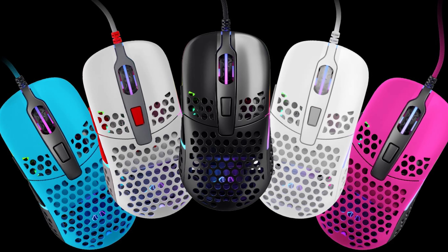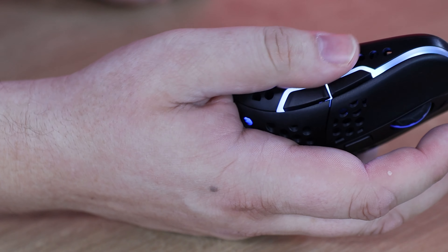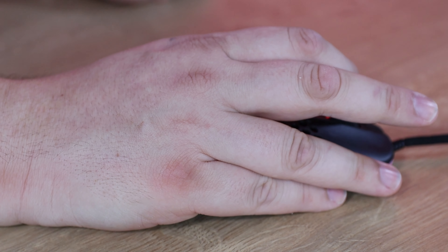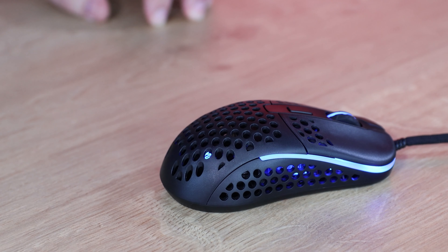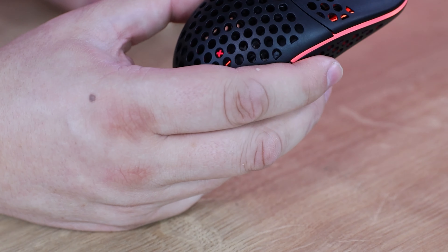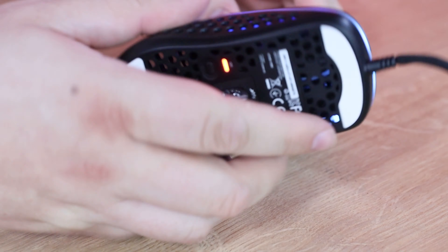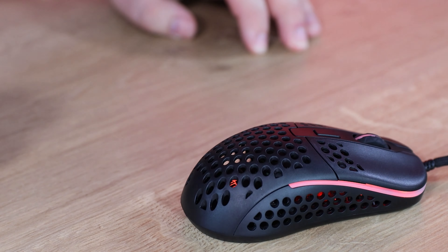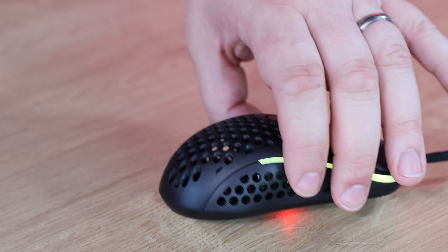The cheese grater design does offer real advantages — the holes help with grip, especially on the sides where your thumb holds the mouse, removing the need for rubber grips. Despite all the holes, the mouse is actually quite sturdy — you can apply significant pressure to the sides without it breaking, which is better than many similarly-designed mice where the plastic tends to be weak.